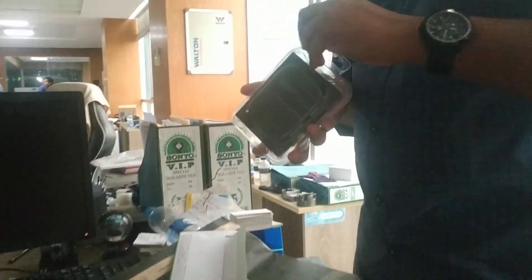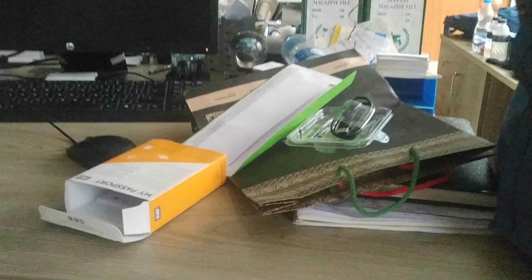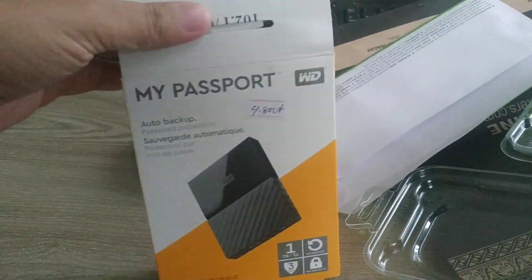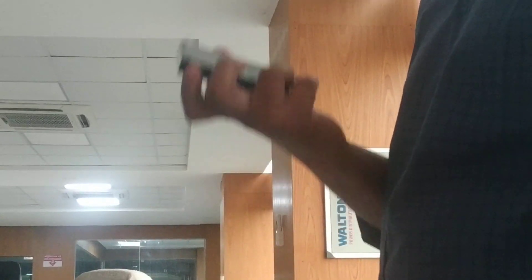I got the 1TB hard drive. This is my junior who is unpacking this thing. Let's see what I got. This is my Passport from Western Digital. Smaller than I supposed to be.